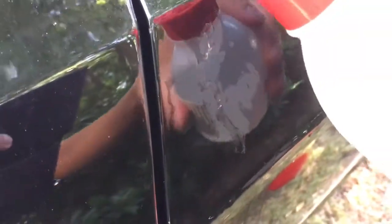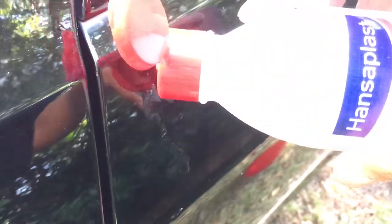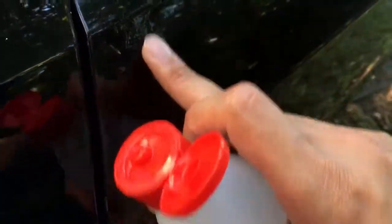What you need to do is use alcohol — it can be any alcohol. Just pour it over it, and this will get rid of it very easily.